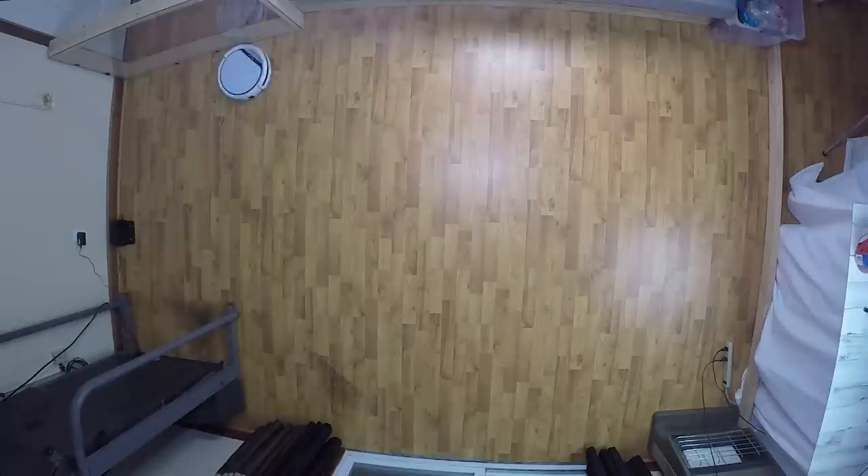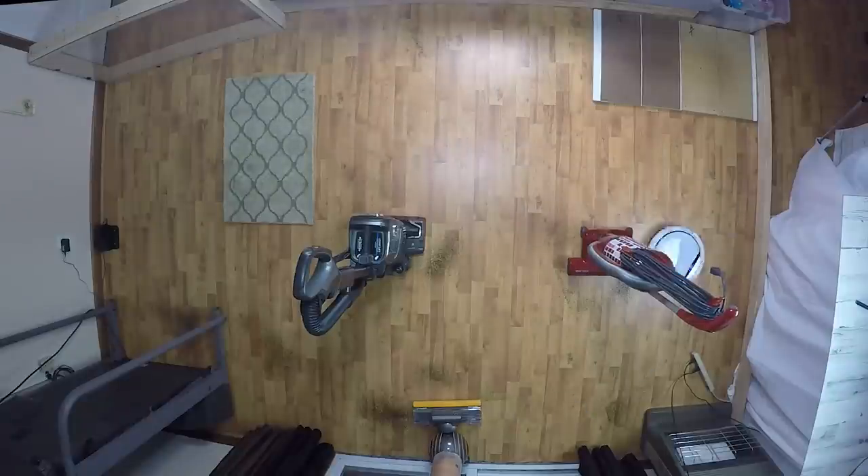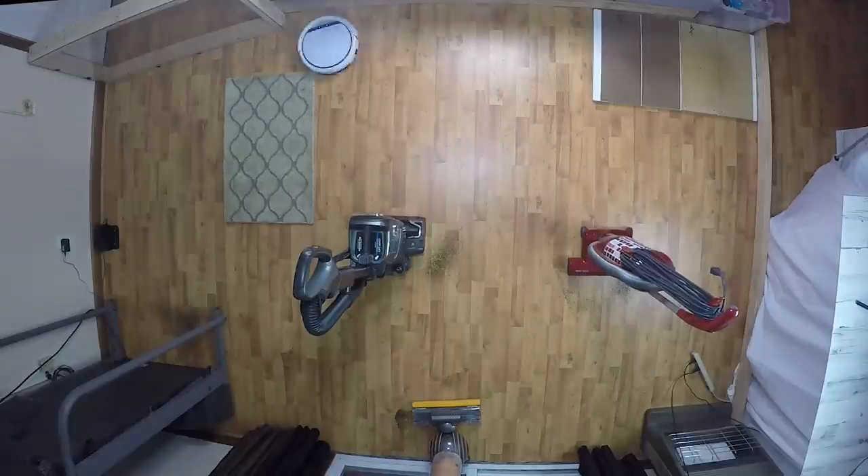As far as navigation, it's no surprise that at this price it's a random navigation bot, meaning that it randomly bounces around to clean rooms. It was as good as expected, but much like the similarly priced D-Bot N79, it had a few missed spots, especially around the charger. But this is the nature of random bots, and they typically will get the missed spots in the second attempt.